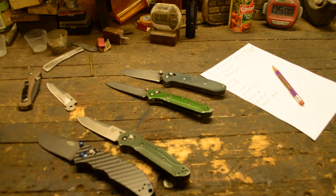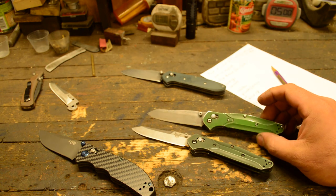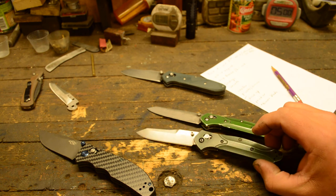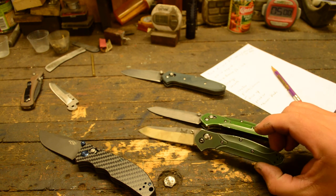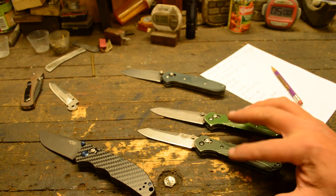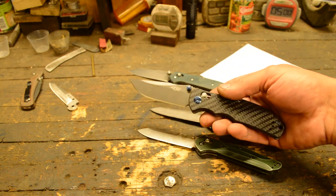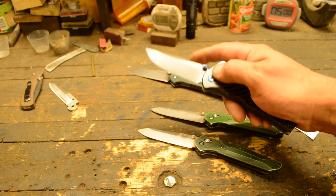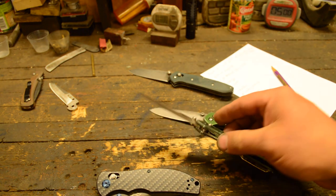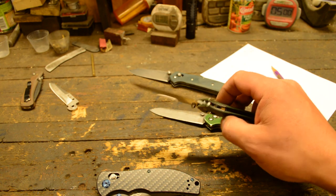These are the two Benchmades I have — I've carried them for what seems like forever. As I said in my 10-plus year review of the Benchmade 940, it's probably been more like 12 to 14 years. This right here is the Ganzo version with the G-lock — you can see it's the same deal. The 940s have partial liners to reduce thickness and weight, whereas the Ganzo has full liners.